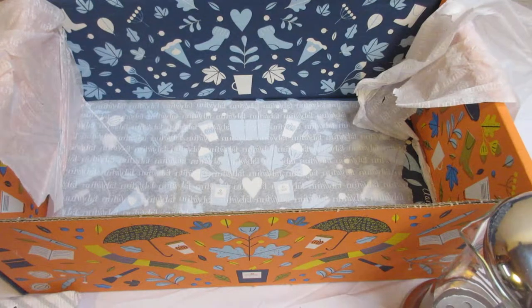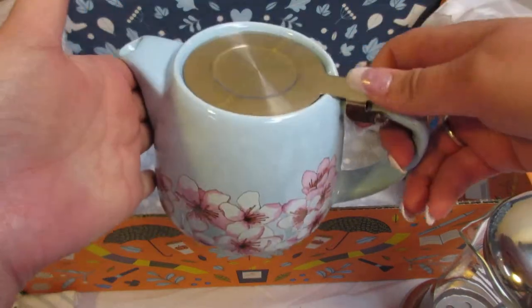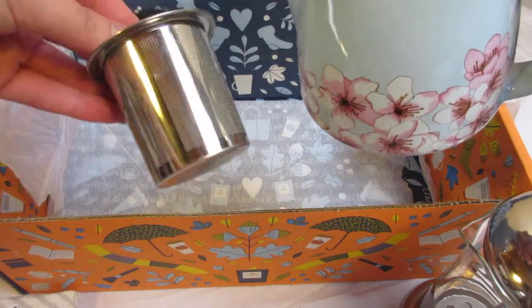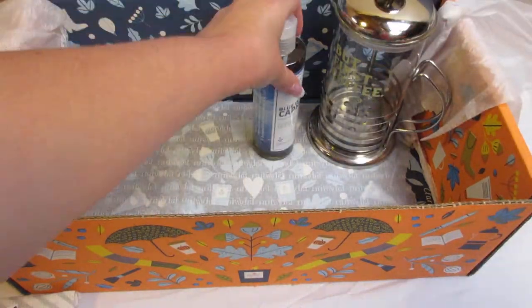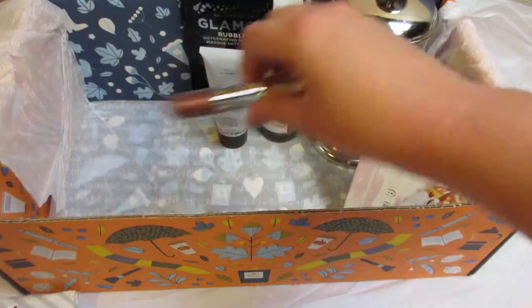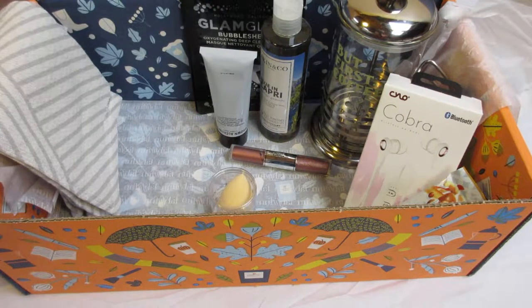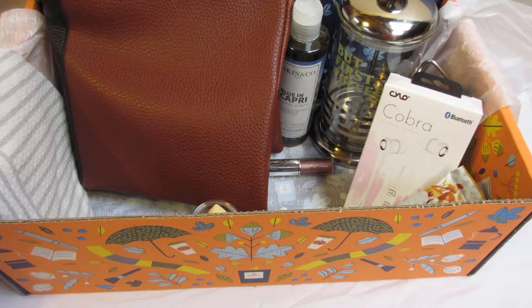The other choice for this category was the Alfred teapot at $26, and I went ahead and purchased that for an additional $10. So in this box we have one, two, three, four, five, six, seven with the sponsored product, eight, nine, ten, and with the bag, eleven items. You definitely get your money's worth — you could get anywhere up to $375.94 in value.